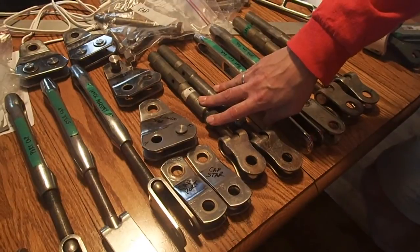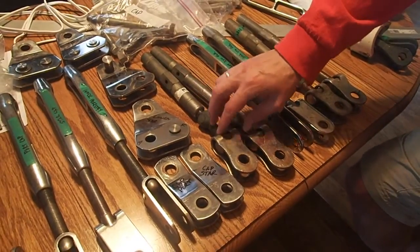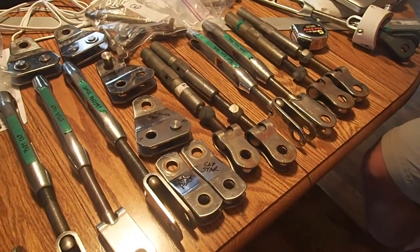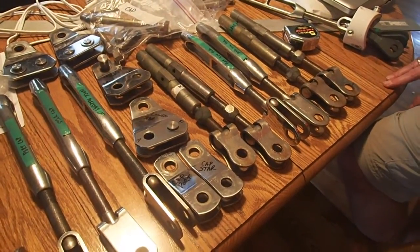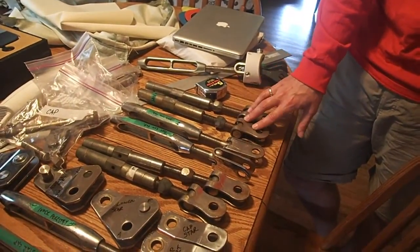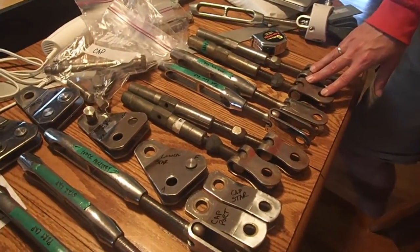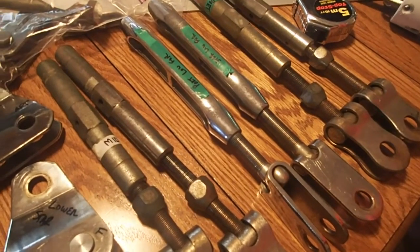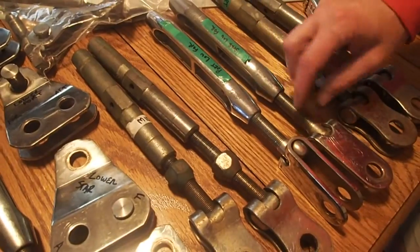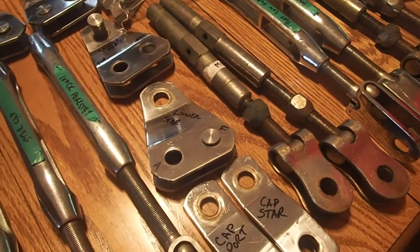This is our mid shrouds — the turnbuckles for the mid shrouds. These are original from the boat. We're not going to replace these because we're just going to get rid of them and instead put in running backstays in that same location. We'll have to put a dead eye farther back near the cockpit for when we're actually using the running backs, but otherwise we can get rid of those. This is another original set for the aft lower shrouds — we'll definitely be replacing them. We might have to replace some of the T's and some of the toggles because I've noticed some problems with both of those on a couple of them.